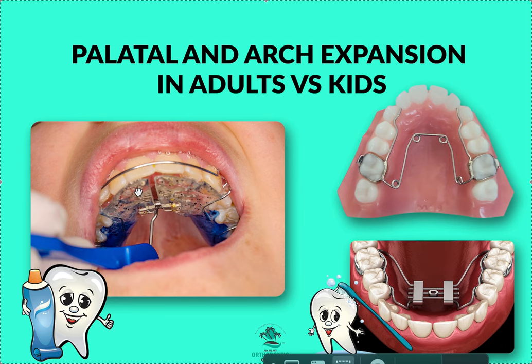The palate is not going to split with conventional appliances. The only way to split the palate is surgically, which involves either a MARPE or a SARPE surgery. I don't do or teach either of those. A MARPE is a mini-screw assisted palatal expansion appliance — it has screws that go into the palate, either two or four screws.